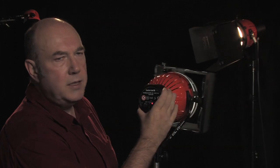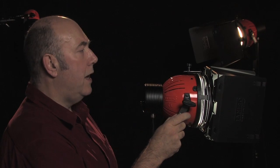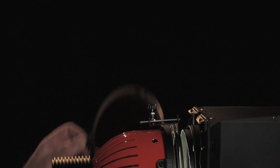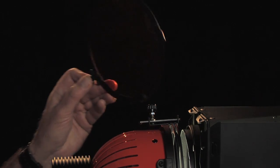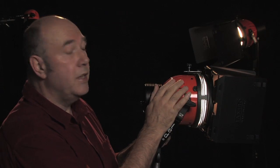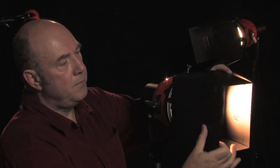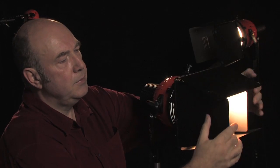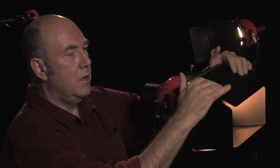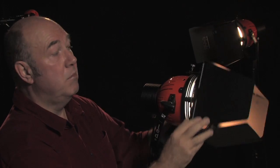Moving back round to the front: a nice solid metal yoke, very solid metal housing, and because it's based on the Yanni Beam Redhead, it takes the standard size filter gel holders — in this case a Lee 624 to convert this daylight unit into tungsten. At the front we have nice solid metal barn doors, fully adjustable, and they stay where they're put. Some of the cheaper ones have a tendency to sink, and you can't turn them, and they fall off.